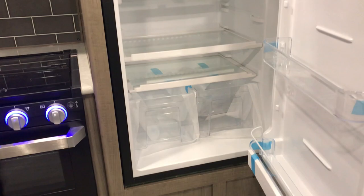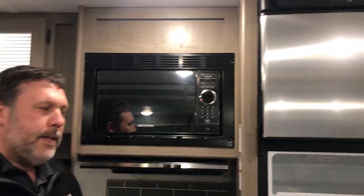12-volt fridge, so tons of space in here. Runs off your battery, pulls about three amps — so much more efficient than your gas-electric fridges.